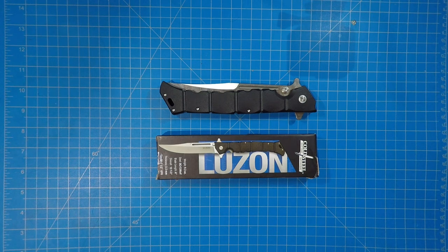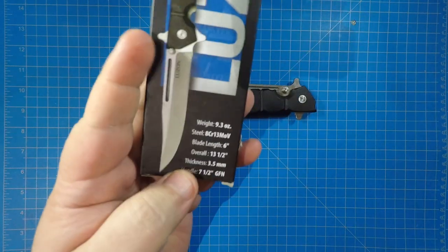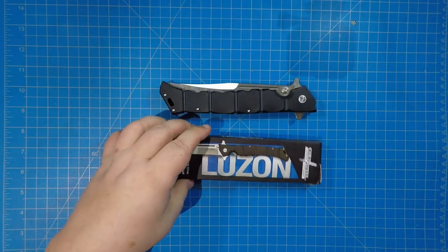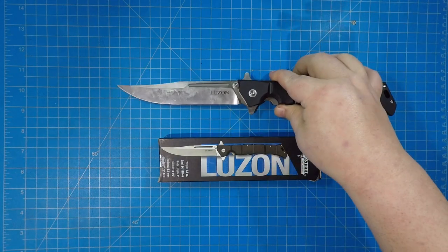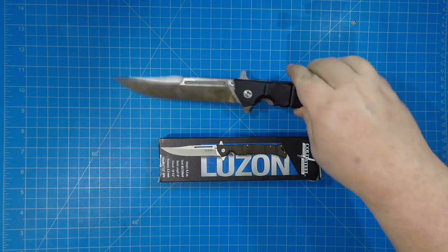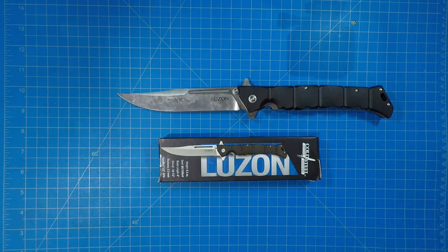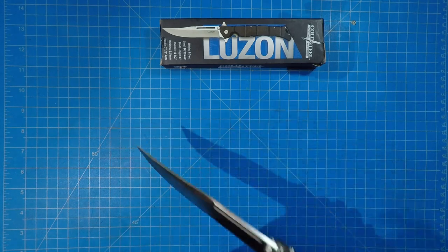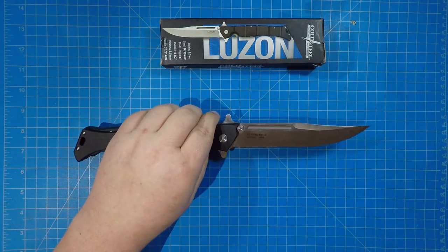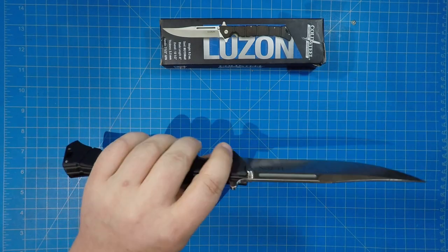Hey everybody, today I'm gonna do a review of this knife here - this is the Cold Steel Luzon. Check out those stats. See if we can open this - kind of tighten it down, I'll show you why in a second. Wow, that is a beast. I got this at Blade Show, the last day I was just kind of meandering around and happened to go back to the Cold Steel booth and grab this one. Let's get into it and I will talk to you about how awesome it is and how amazingly dangerous it is in its current configuration, and then how I'm gonna talk about changing it.